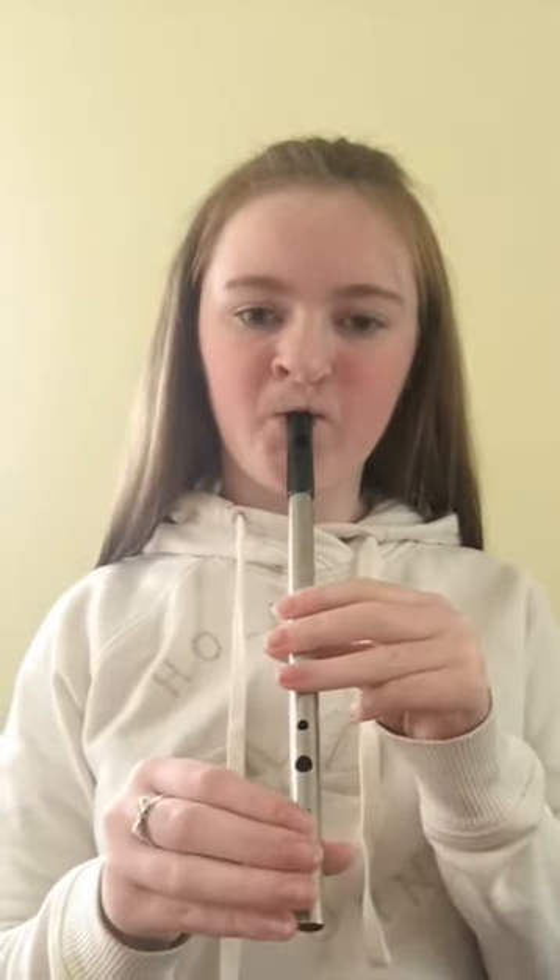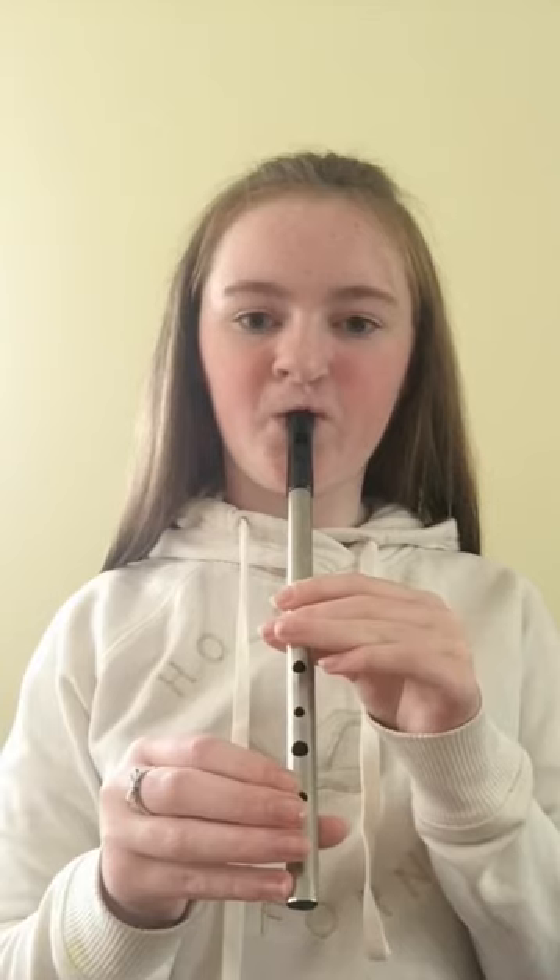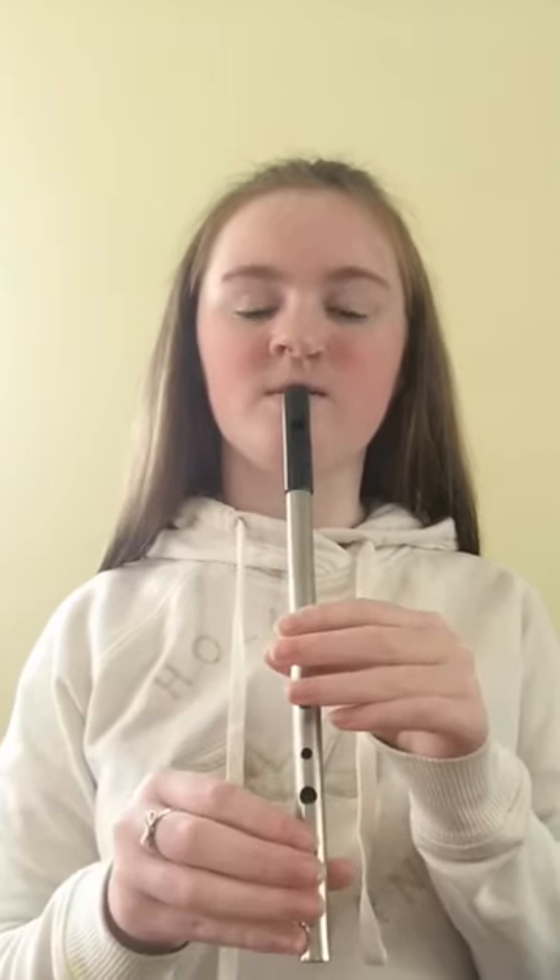Now we're going to try G, A, B all together. 1, 2, 3. Now we're going to do that again. 1, 2, 3. 1, 2, 3. We're going to do that one more time.